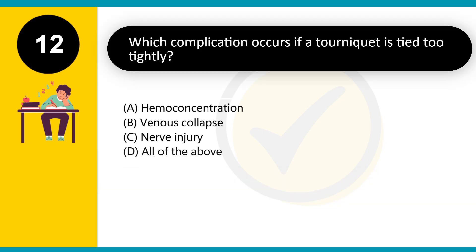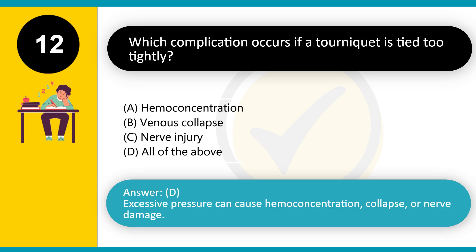Which complication occurs if a tourniquet is tied too tightly? A. Hemoconcentration. B. Venous collapse. C. Nerve injury. D. All of the above. Answer: D. Excessive pressure can cause hemoconcentration, collapse, or nerve damage.